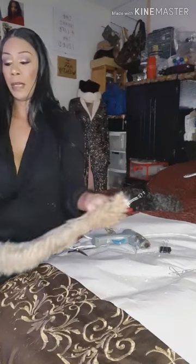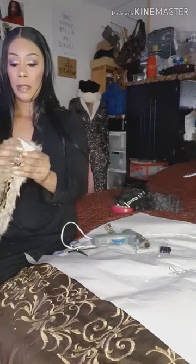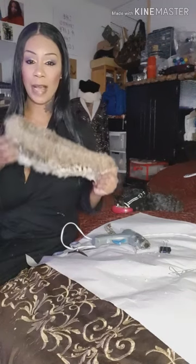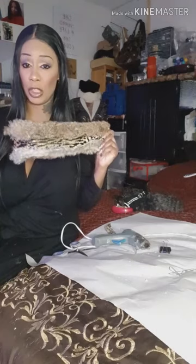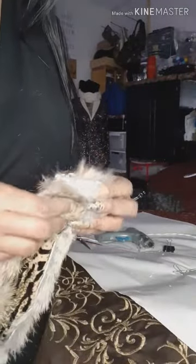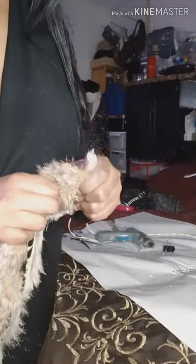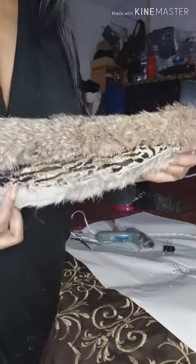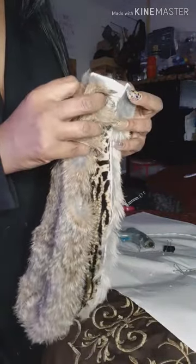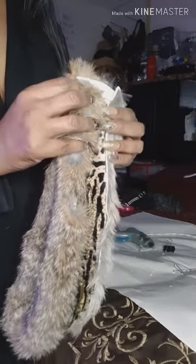So now I flip it back over, and it's time to close it. I'm wondering if I'm going to have to hand sew it because it might be too thick to go on my sewing machine, so I'm going to try. I'm going to close off the back and cut off the excess, but it might be too thick with all the hot glue and the fabric in there.